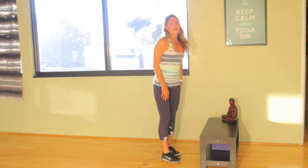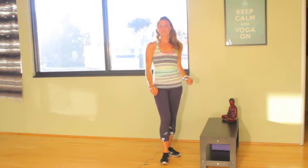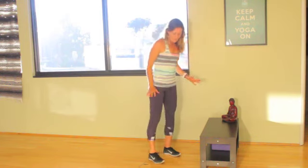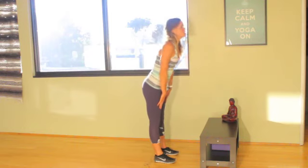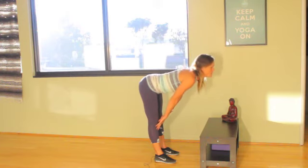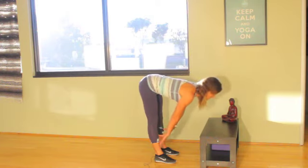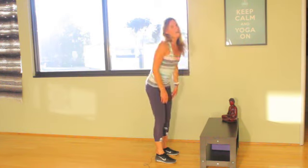Practice that and you'll notice that when you do Ardha Uttanasana without a prop, you'll benefit as well. From here I'm going to start to shift my weight forward — notice how I bring the balls of my feet into the equation. This is a much better and safer Ardha Uttanasana, half forward fold.